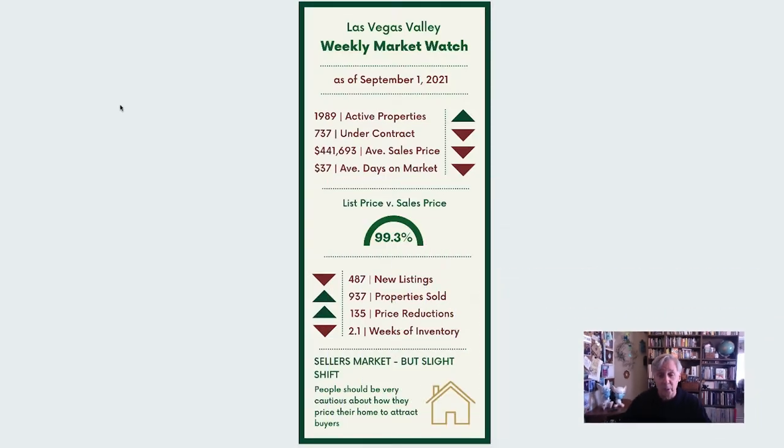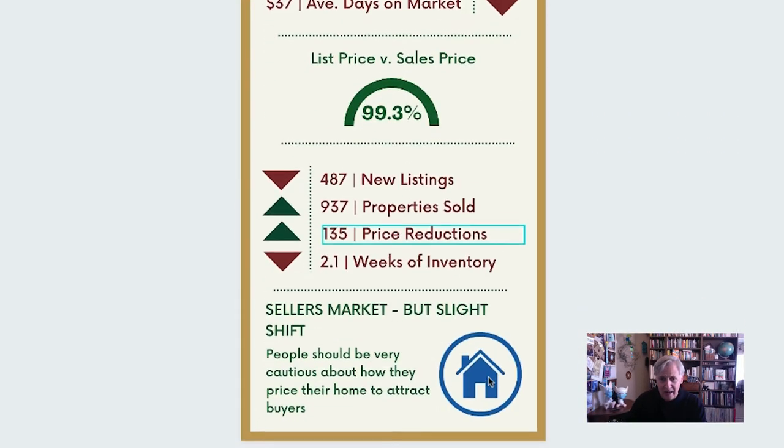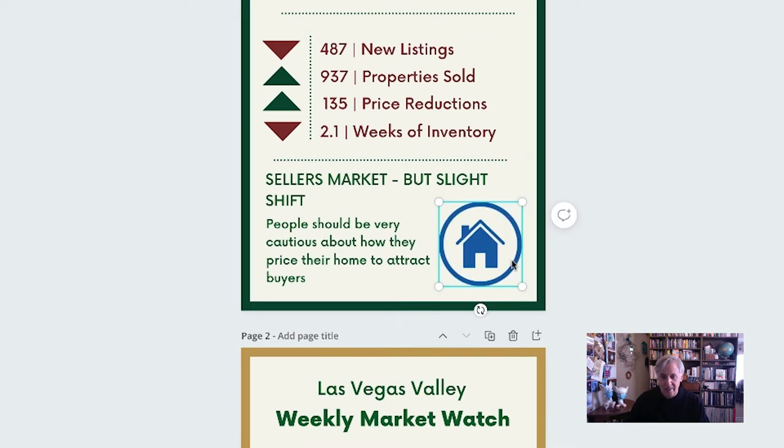Number one: copy and paste. This is probably a no-brainer for most people, but just in case you didn't know, because it hasn't always been a feature in Canva — you can easily copy and paste from within a design you already have going, or between different designs in your Canva portfolio. In this example, I'll take out this icon and replace it with one from another version by simply copying and pasting. That's all there is to it — super easy.